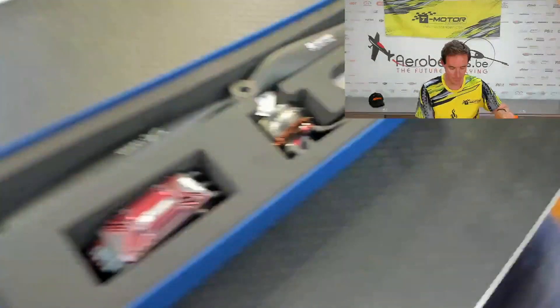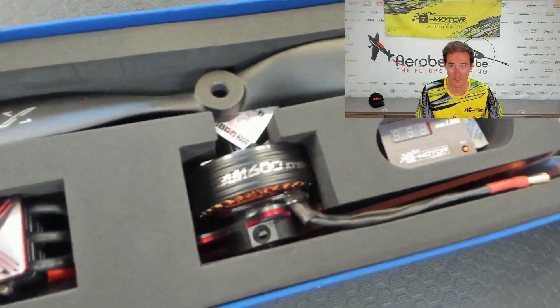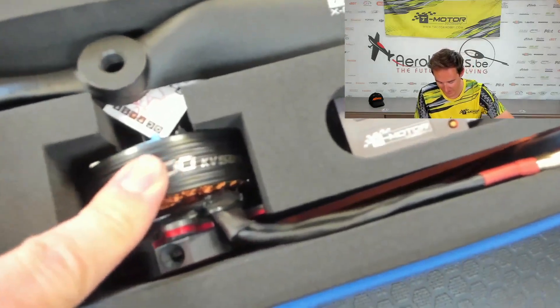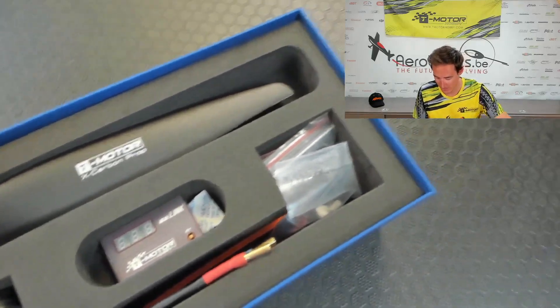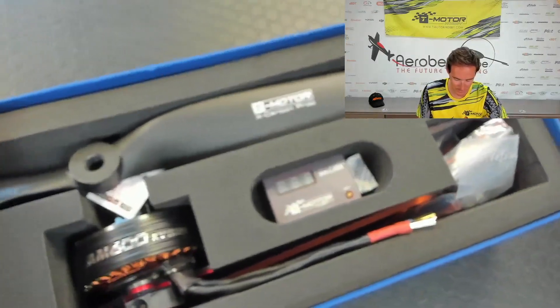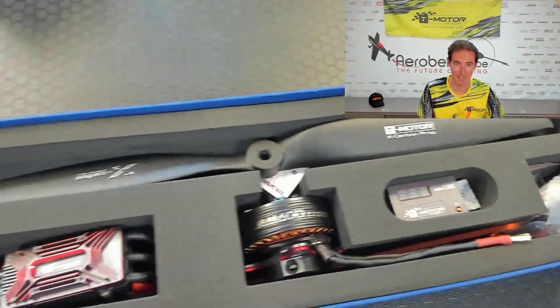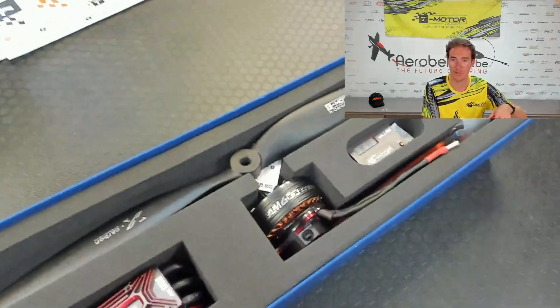So as you can see here, we have the controller — the AM116. We have the AM600 525kV. The AM-Link is also included here, together with all necessary components. The prop — a carbon propeller from T-Motor, 16x8. Very nice. Everything is well packed, good for damage during transport.